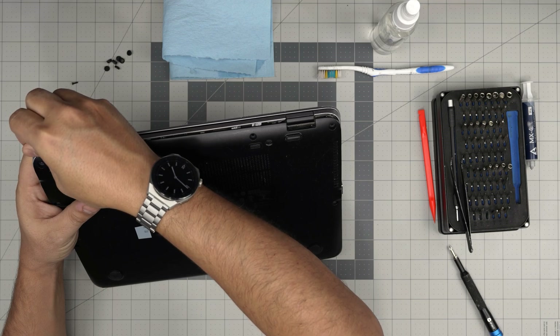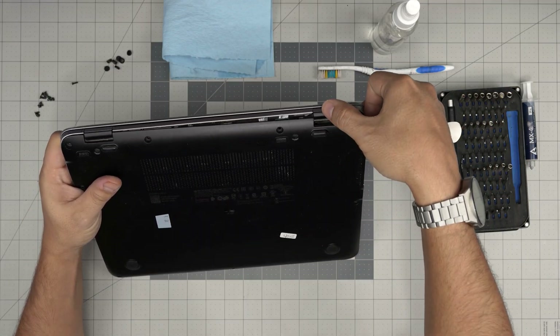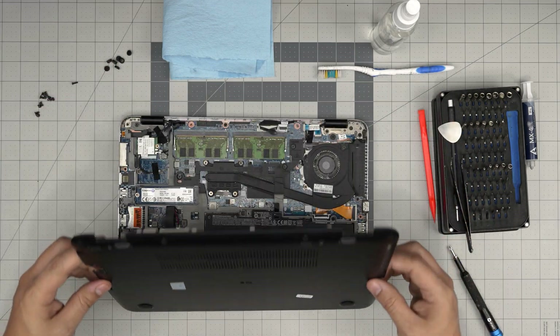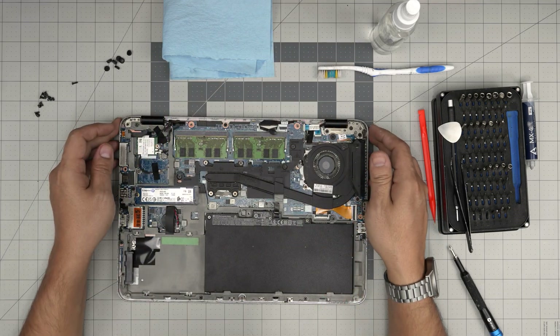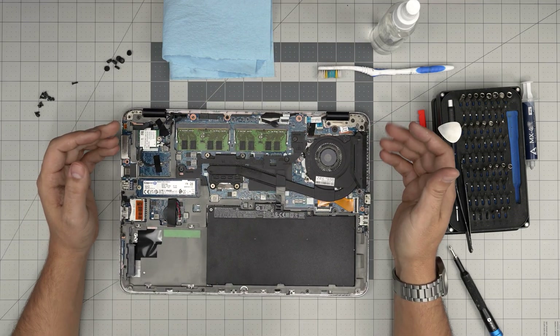Once all the screws are removed, stick the opening tool between the top cover and the bottom cover at the palm rest, twist it, and you'll hear a few clicks — you're not breaking anything, those are just the clips releasing. After that, put your thumb on the hinge and with your fingers lift it up evenly on both sides. Under the bottom cover you can take it outside and wash it if it's really dirty, or just dust it out.